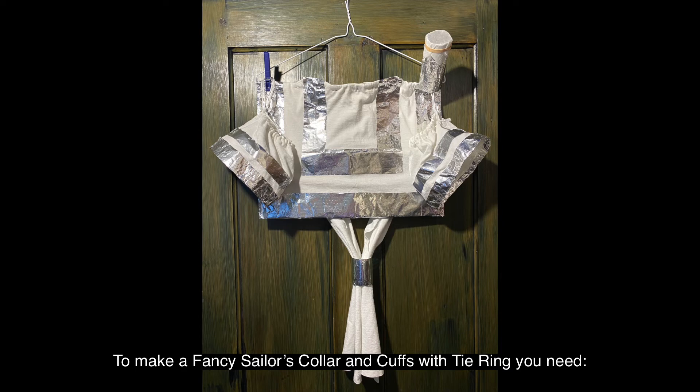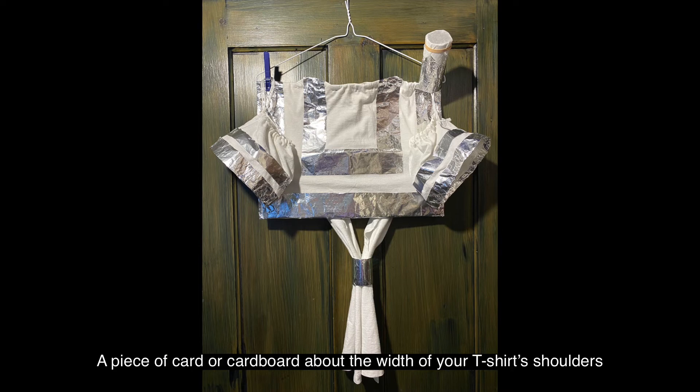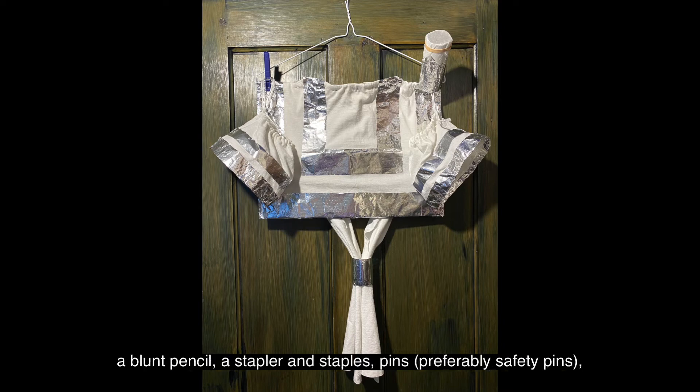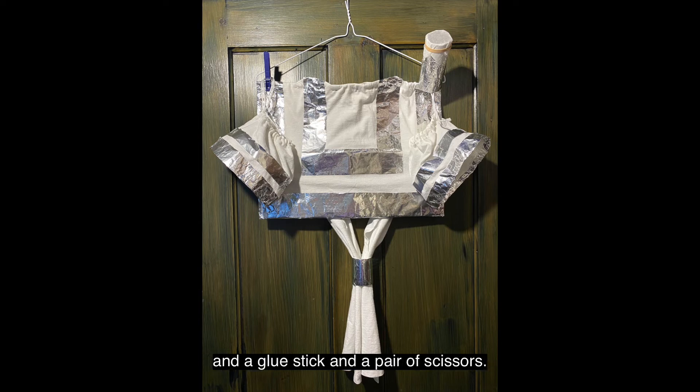To make a fancy sailor's collar and cuffs with tie ring, you need: an old t-shirt, kitchen foil, a darning needle or an old cocktail stick, a piece of card or cardboard about the width of your t-shirt's shoulders, a toilet roll inner, a marker pen or sewing chalk, a blunt pencil, a stapler and staples, pins — preferably safety pins — and a glue stick and a pair of scissors.